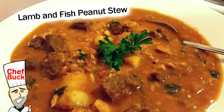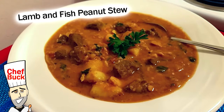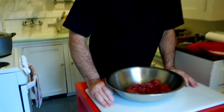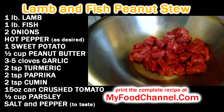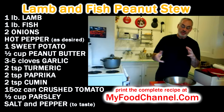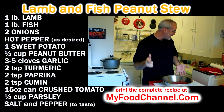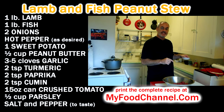Chef Buck here, and today we're cooking up a fantastic, unbelievably tasty soup. I got a package of stewing lamb from the store, already chopped up. You don't have to use lamb — you can use chicken or stew beef if you like. I'm using lamb, and I'm also going to add some fish later.